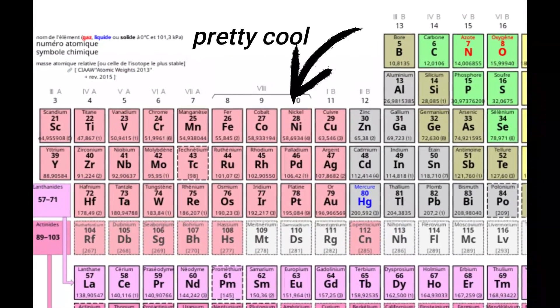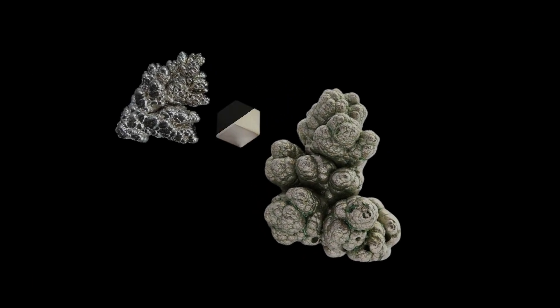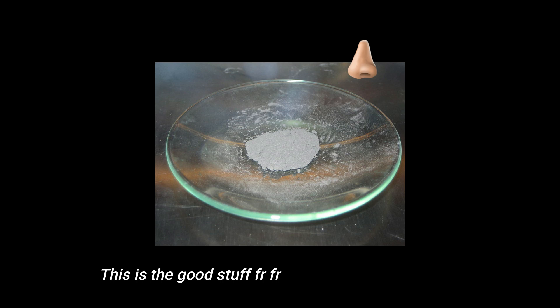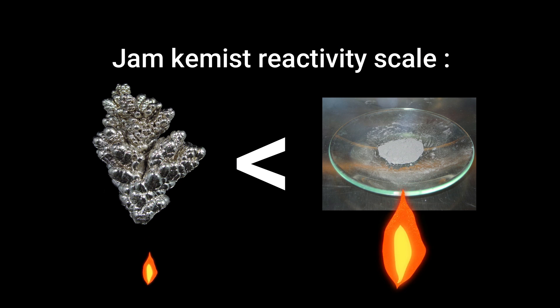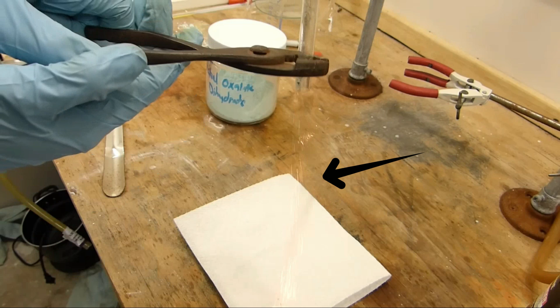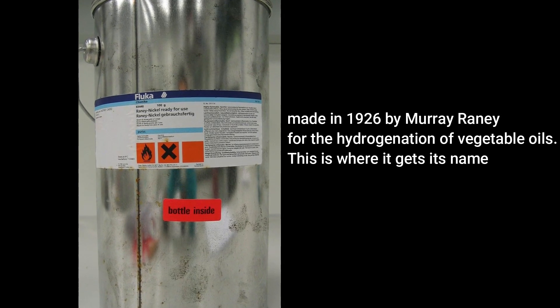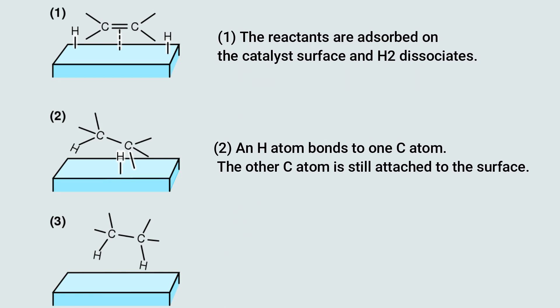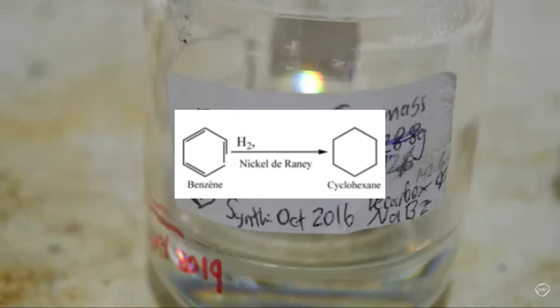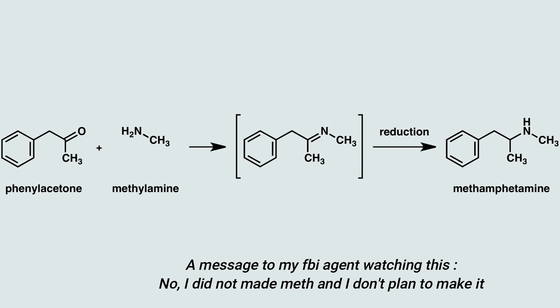Nickel is a pretty cool element and I don't think enough people give it credit. Today I'm going to transform metallic nickel into a more reactive and useful form: pyrophoric nickel. Pyrophoric nickel is more reactive than nickel and will literally burn on contact with air. It's used under the name of Raney nickel as a catalyst for hydrogenation in organic chemistry — it can reduce many molecules like benzene to cyclohexane, and make methamphetamine via the reductive amination process.